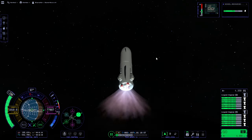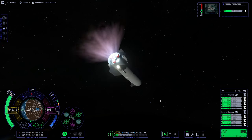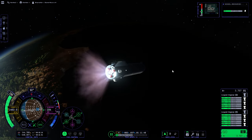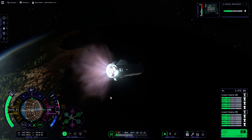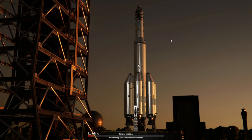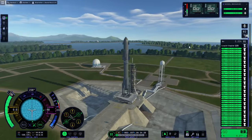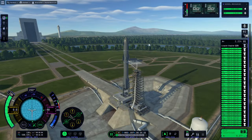In theory, we could get to orbit at this point, and I probably really should have just brought it to orbit. But I decided we should do that better — for cinematic reasons, I guess. Unfortunately, my efforts to fix it didn't help anything.